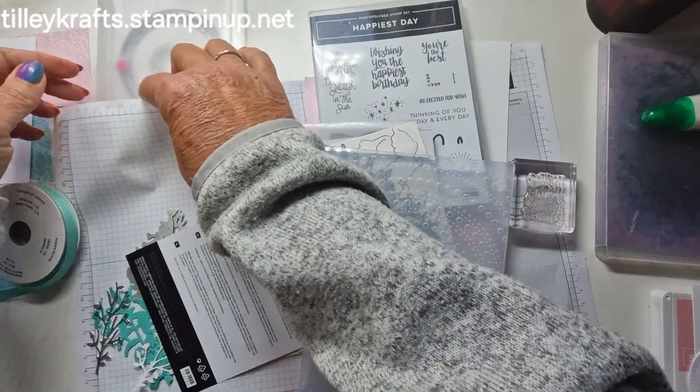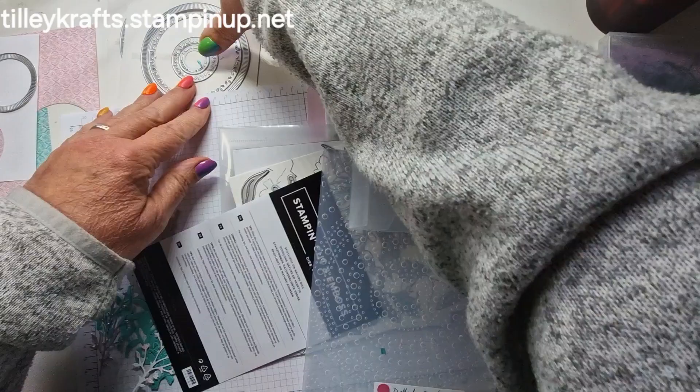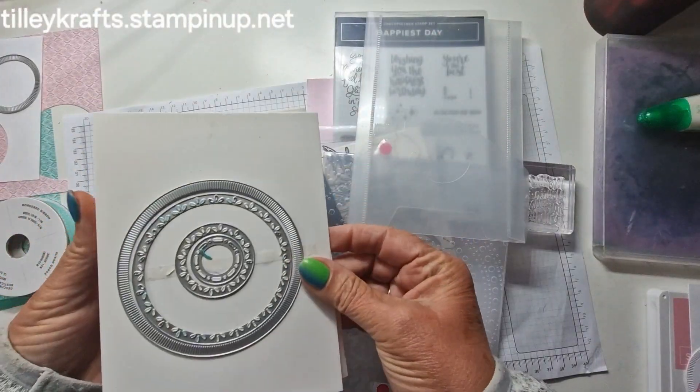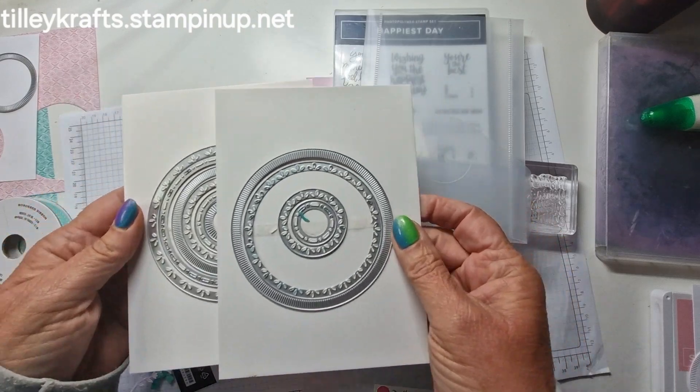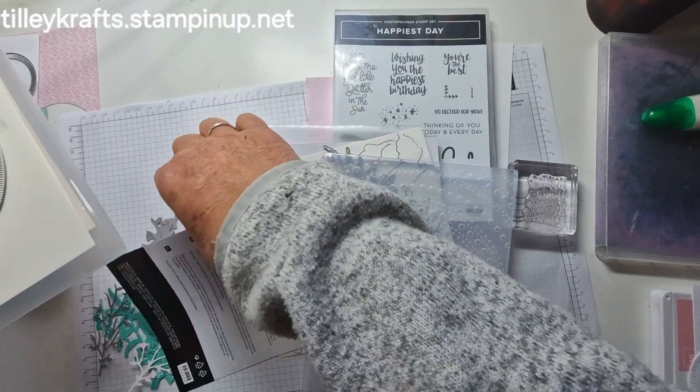I've also got these Spotlight on Nature's Dies — these are really lovely dies, they all layer up. So I'm going to be using two of those as well. Let's get started.